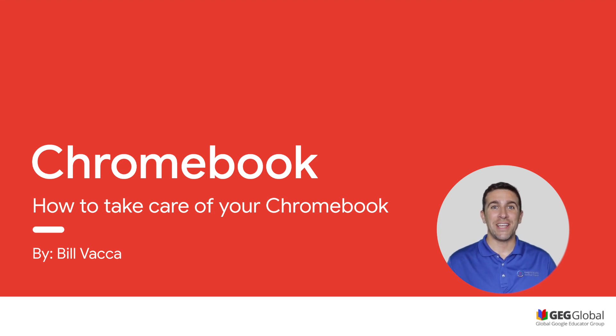Hi and welcome to the Google Junior training series. I'm Bill Vaca from GEG New York and today I'm going to give you four tips on how you can keep your Chromebook safe.